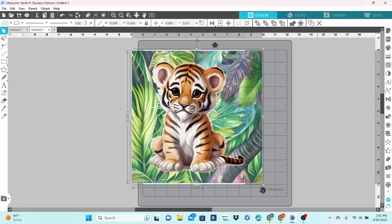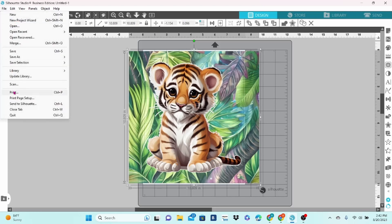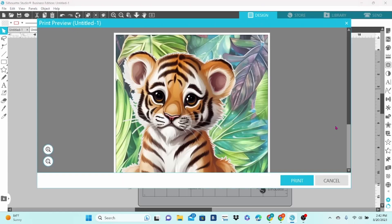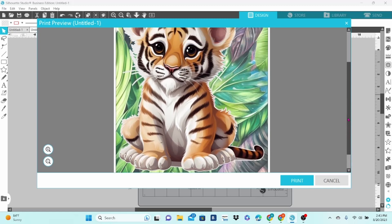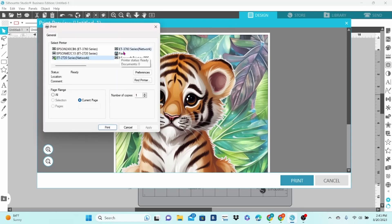Here we are in Silhouette Studio, and I have already brought my design in. I'm going to use this as a sublimation print, so I am going to center this to the page. I understand that not the entire thing is going to print, and that's okay. Head up to File and Print. I always check the print preview to make sure that everything looks okay, then click Print again. I'm going to be using my EcoTank 3760 — that's my sublimation printer — so we will click on that and Print.